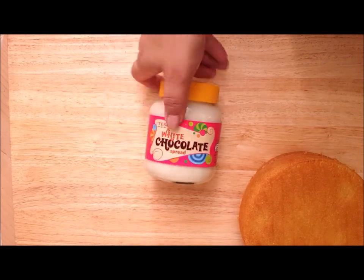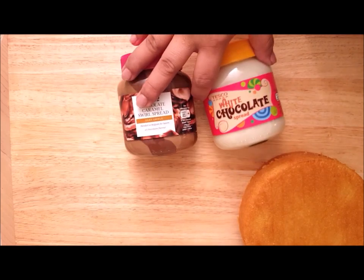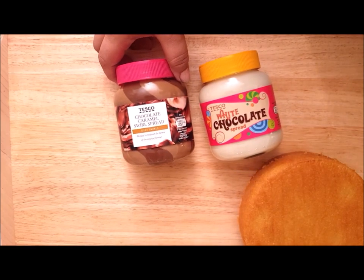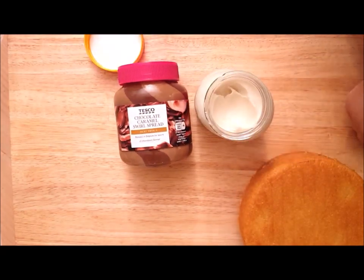Again, the nozzles will be linked in the description. I'm also using this Tesco white chocolate spread and the chocolate caramel spread, both from Tesco. It's going to be a very, very simple cake this week — no buttercream necessary.